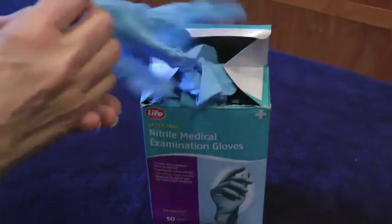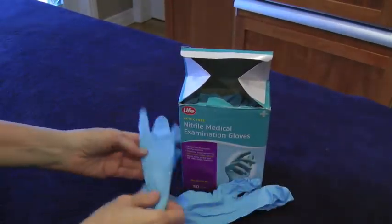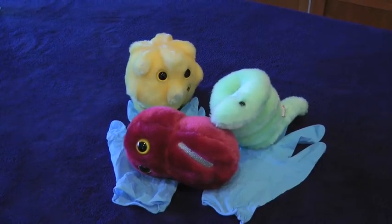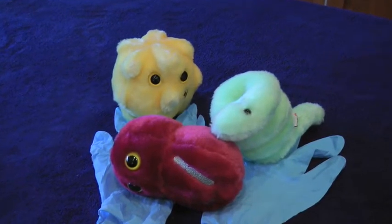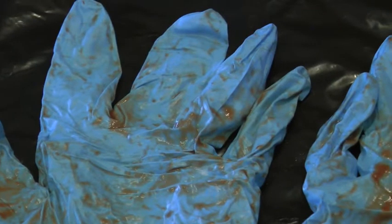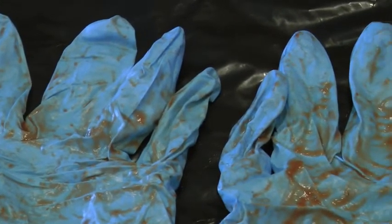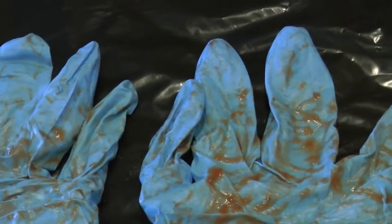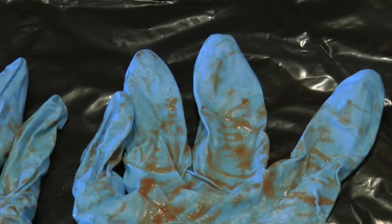Medical gloves are worn to protect the hands from contact with bacteria and viruses. Following use, the outside of the glove is considered contaminated. Normally there is no evidence of contamination as microbes are extremely small and cannot be seen without a microscope. Occasionally blood and other body substances will be visible on the gloves. Regardless of whether substances can be seen or not, it is important to remove medical gloves as soon as they are no longer required, and without splattering yourself, other people, or your surroundings.